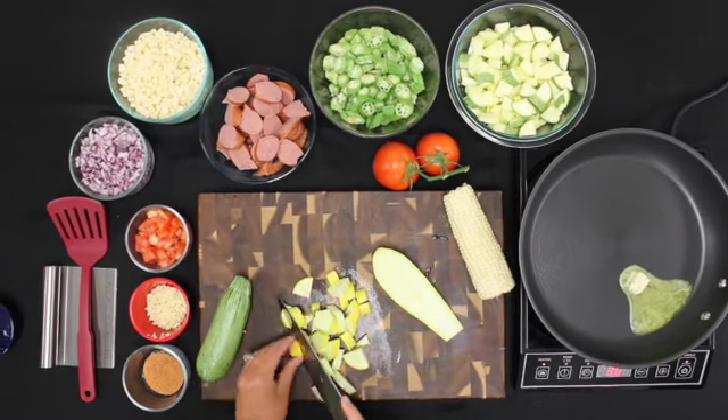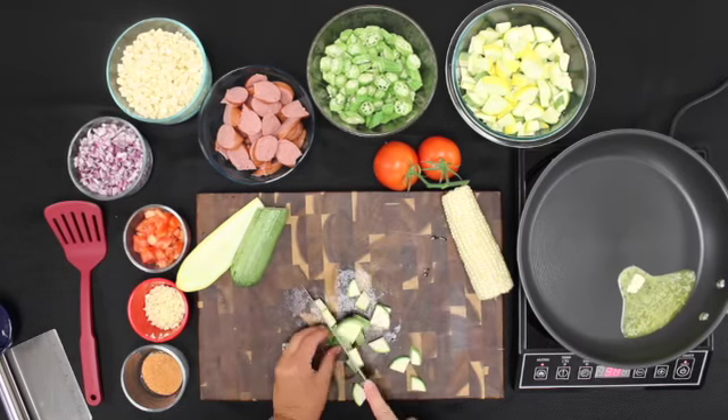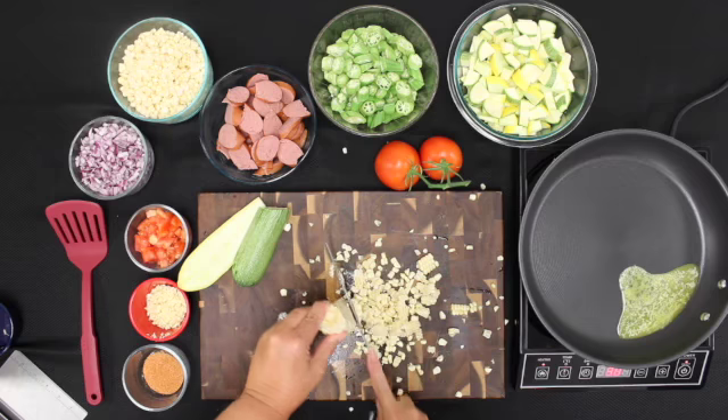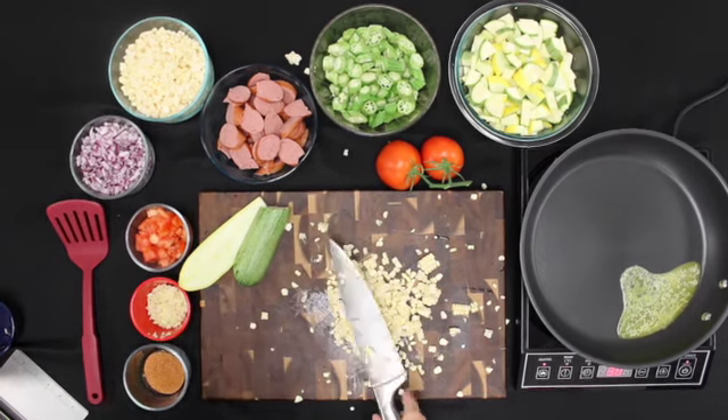We then cut up our yellow squash and calabasas squash, which was not originally in the recipe but we added it for extra flavor. We also had to cut up our corn on the cob. It was not cooked, so fairly easy to just glide your knife down the sides. But if you don't want to get this messy, frozen corn will work just as good.